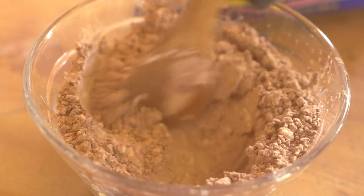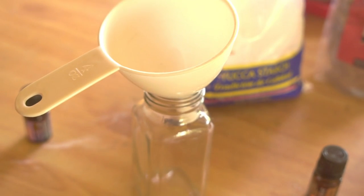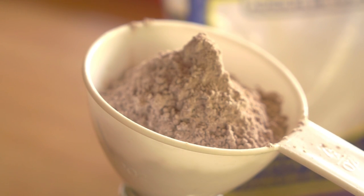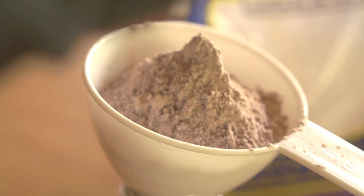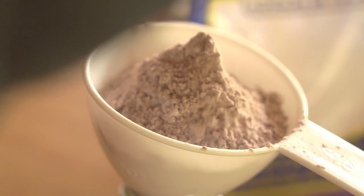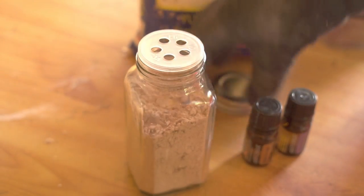I find that a really good container to use is a herb shaker. The herb shaker is just great — you can put it into your bag to go and it is fine. Just use a funnel because that's much easier to get the mixture into the herb shaker. Put it in there and tap the funnel until all the mixture goes into the herb shaker.